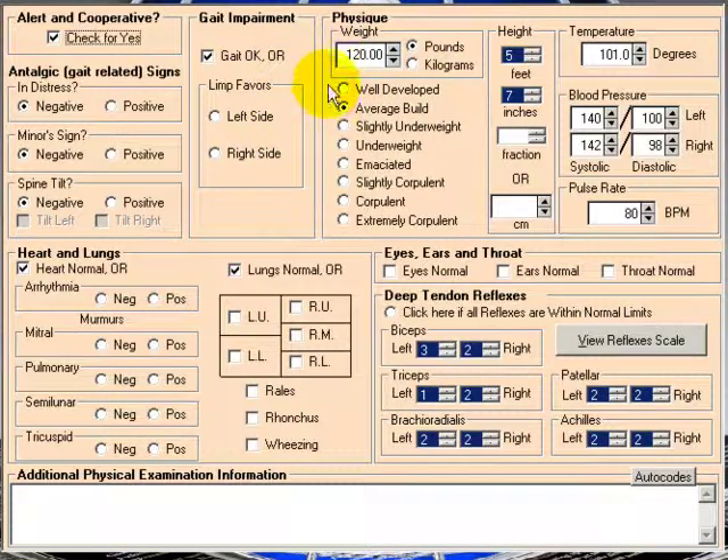Here we have weight, type of build — well-developed, average, slightly underweight, et cetera. Height, temperature, blood pressure, pulse rate.